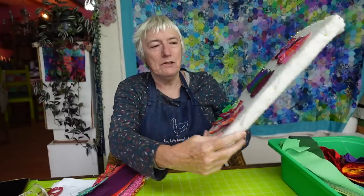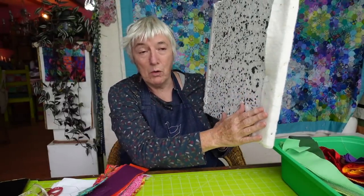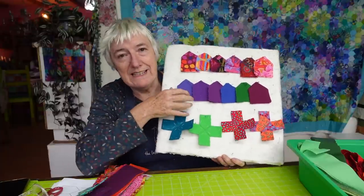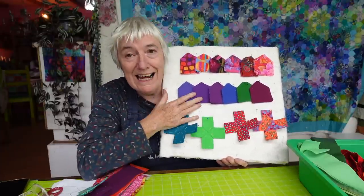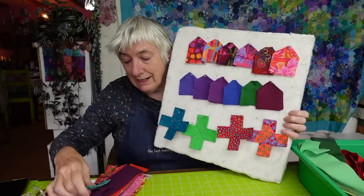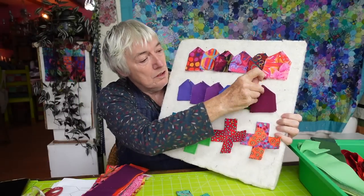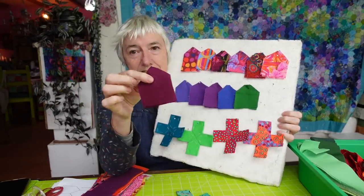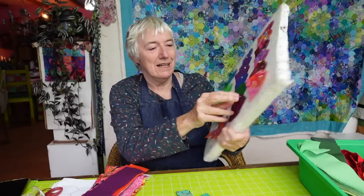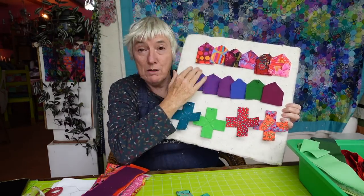I've got one of my little project boards that I really like to use. It's just a piece of polystyrene with a scrap of wadding pinned to the outside of it. I've got three or four of these lying around the place and they're really handy to carry projects around. From my two and a half inch strip, I've cut four of these little shapes here that I'm calling beach huts, because they look a lot like beach huts all lined up.